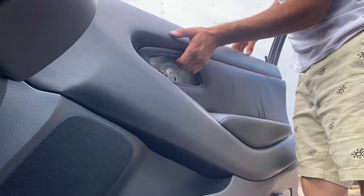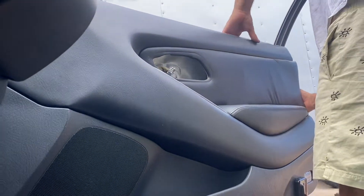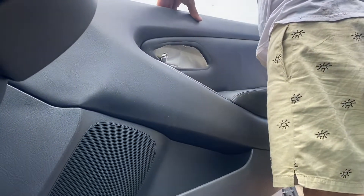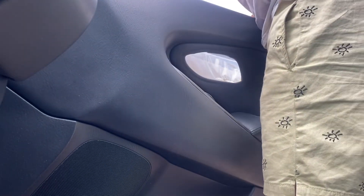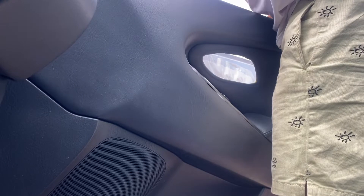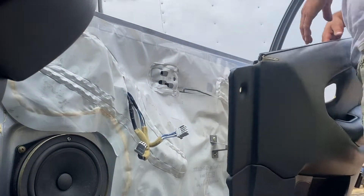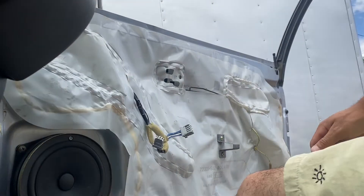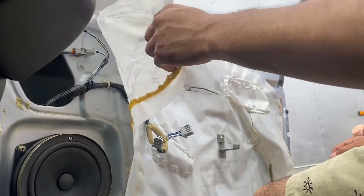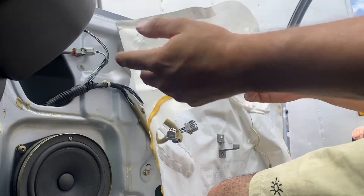Pull it up and over this door lock, and there's one clip that goes into the door switch. I'd lightly pull this away, but it should be able to re-stick anyway.